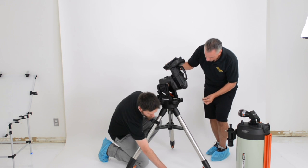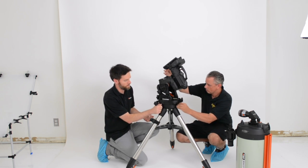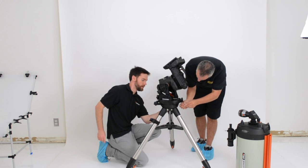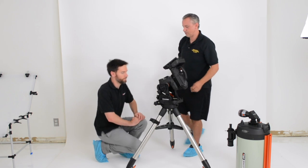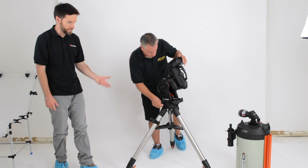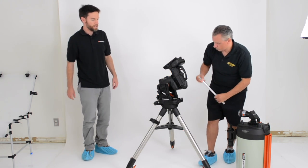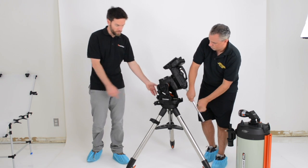The Allen wrench can be stored underneath the mount head here — it's already captive, already contained in the handle underneath. All the mounting screws are Allen-drive, so they're very sturdy. You get the necessary leverage and torque to make sure it's securely attached. That's why we made the Allen wrench captive — as opposed to a thumb knob, you need a lot of torque, and this is much easier. After this point, everything is essentially tool-less.